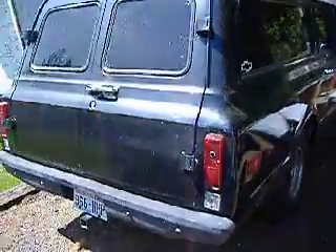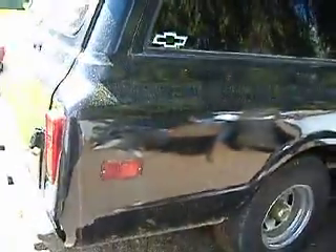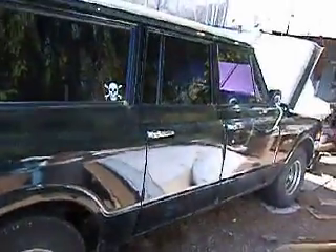Big Block Love here again. This is Darth Vader, my 69 Suburban. It used to be flat black and it's going back to flat black. My neighbor was painting their fence and splattered paint all over my car, so I made him buy me a paint job.